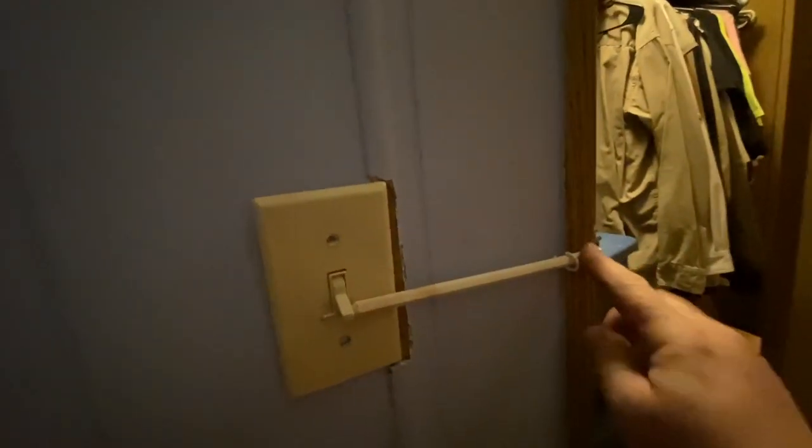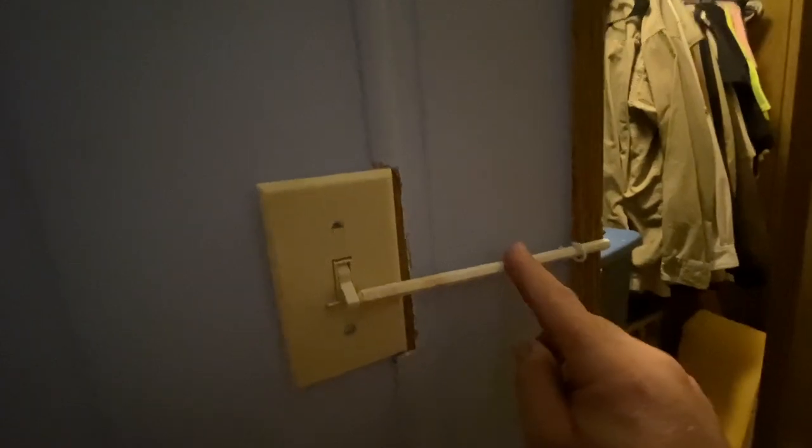Now I'll take a saw and I'll cut this off so the door can close. Here we are — you can see the light's coming on and off, and it clears the door. It's a little tight, but if you don't want it so tight, just move this in a little bit and it'll be a lot easier to switch on and off. But I don't hardly ever go in there at all, so no big deal.